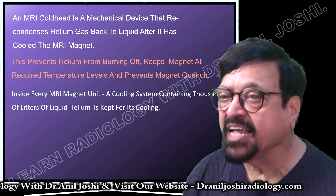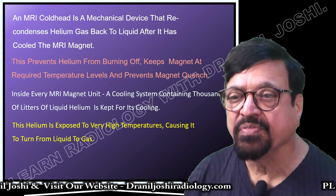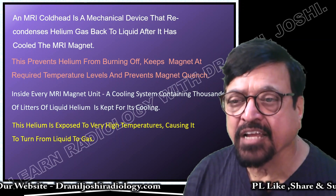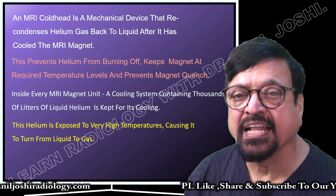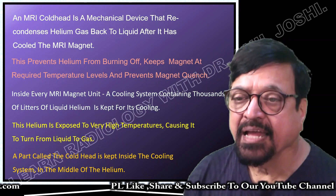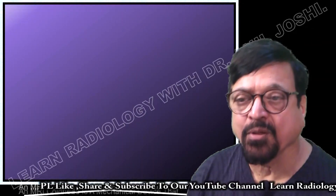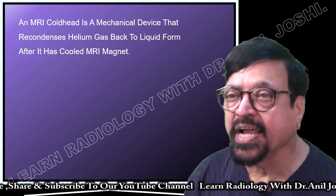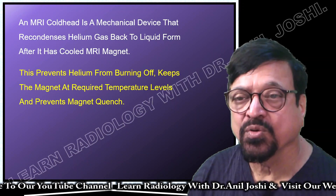Inside every MRI magnet unit, a cooling system containing thousands of liters of liquid helium is kept for cooling. The helium is exposed to high temperature, causing it to turn from liquid to gas. That happens in the main magnet where it is needed to maintain superconductivity. A part called the cold head is kept inside the cooling system so the helium will be circulated properly and put back into liquid form. That is the main function of the cold head.